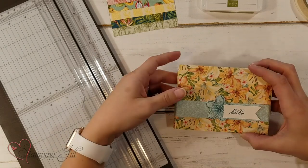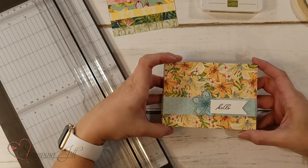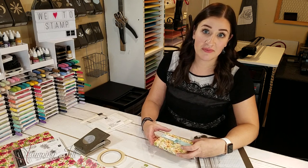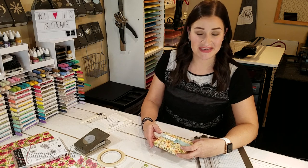I wanted to create a cute little gift idea, but I wanted to challenge myself and do it using only one piece of Designer Series Paper. It was amazing.